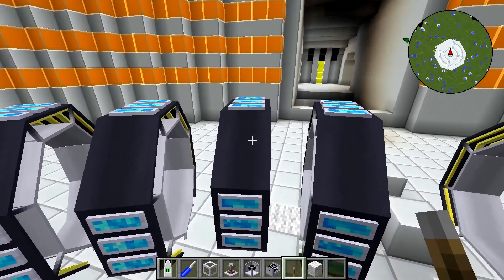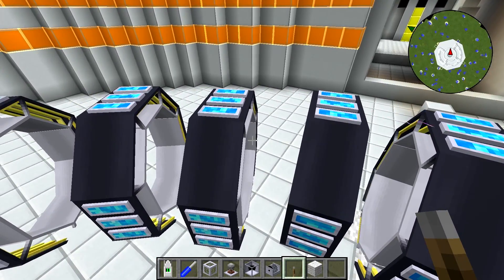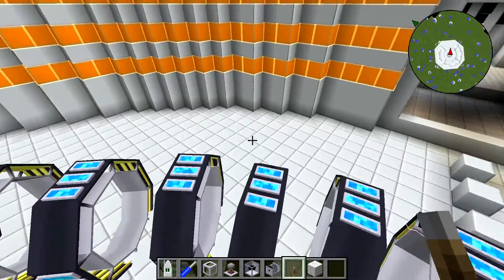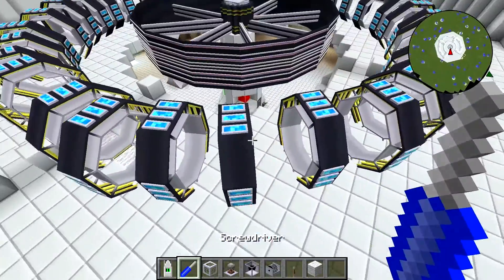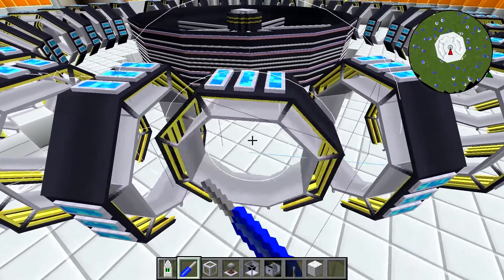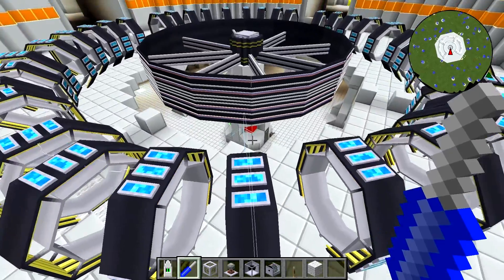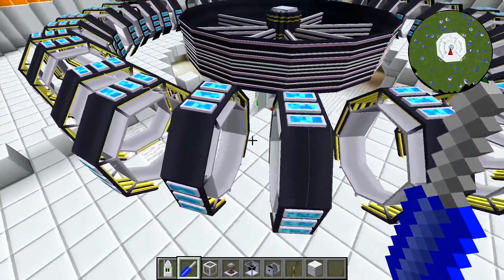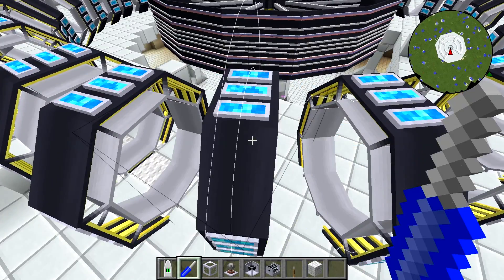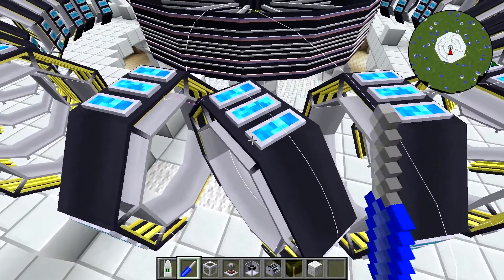The pink lightning is sort of bouncing between the rings, but it's not working particularly well. The reason for this is that you need to have your rings turned the right way. I find that if they're not turned the right way, it doesn't want to actually transfer the charge. Now that that's turned the right way, it's starting to transfer the charge properly.